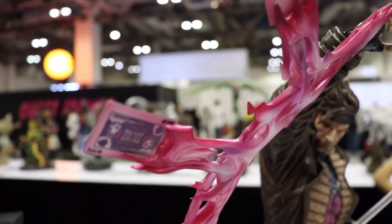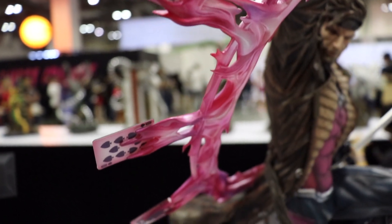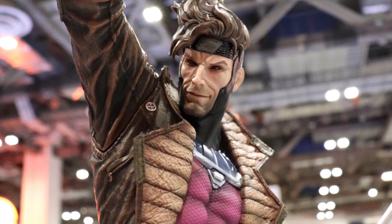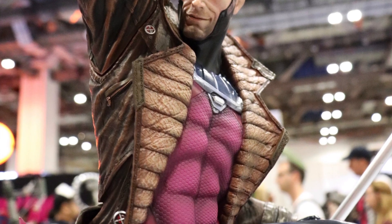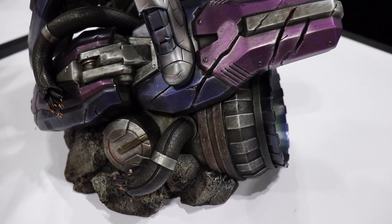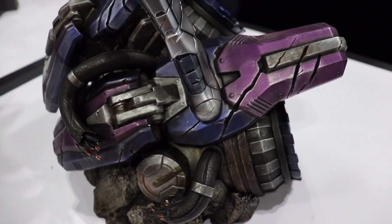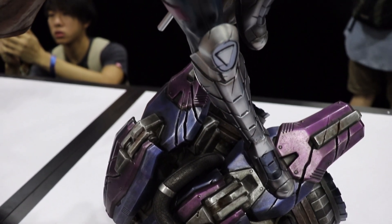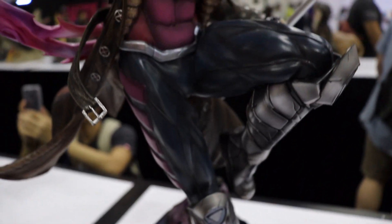There's so much detail going on in this statue. It's really, really dynamic in its approach. I love the detailing on his chest and on the jacket itself. I love the buckles and even the base. It's a lot smaller than usual — it's part of the center but it just makes it easy to display.